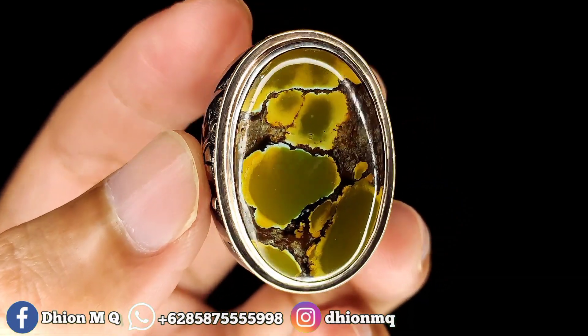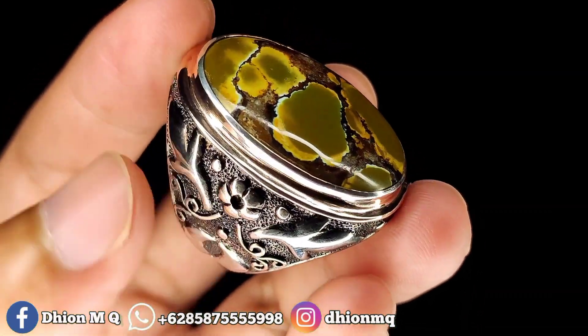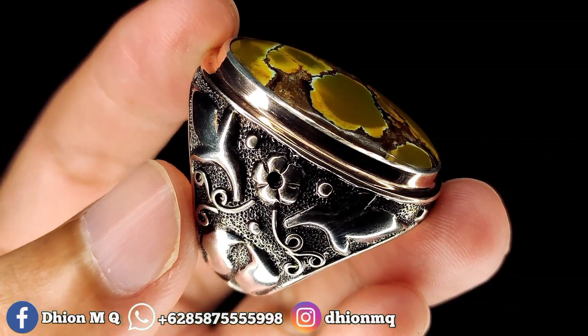Silahkan bisa dinilai sendiri ya. Ini full kinclong. Mulus tidak ada crack sama sekali. Untuk ringnya ini pakai perak handmade tebal.